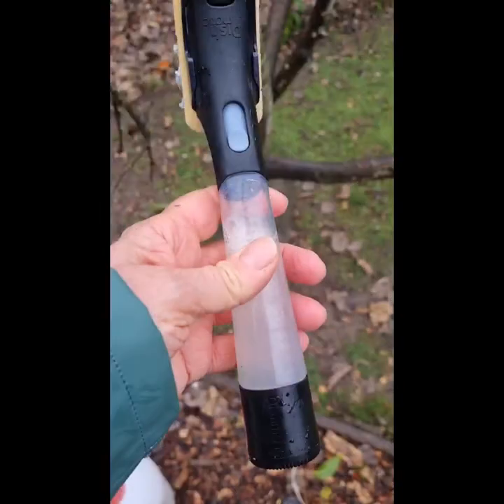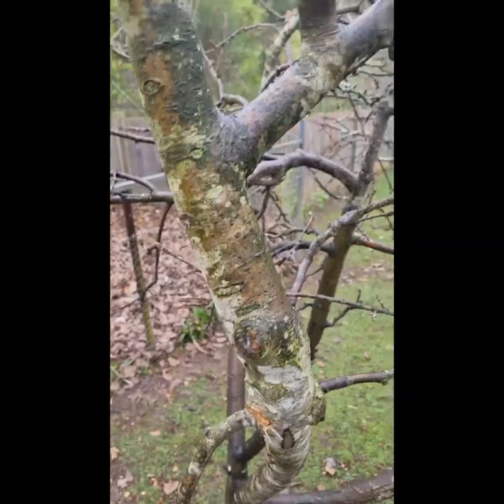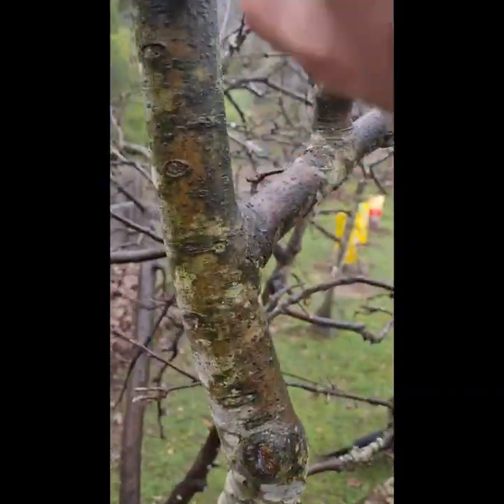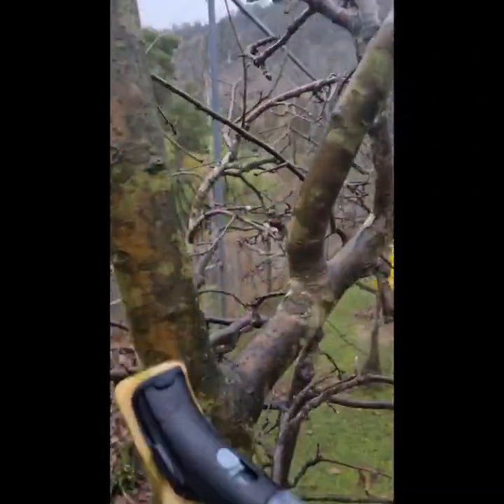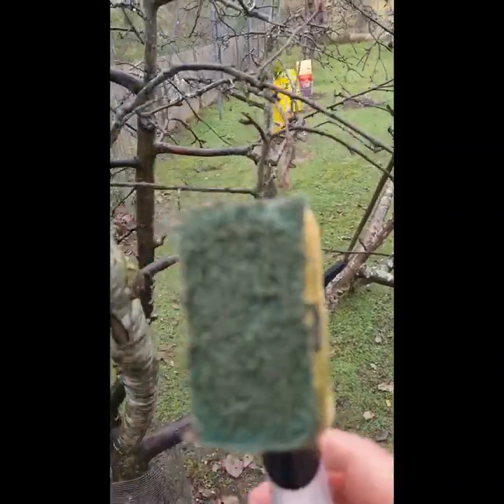I've sprayed 10 liters now on all of the apple trees. The next job is to get all of the lichen off. I've got this nifty little contraption — just a dishwashing scrubber with the same white oil solution in it. We've had a really wet summer so there's a bit of mold on some of them too, and where there's mold there's disease, so we'll give them a wash.